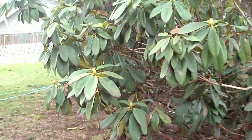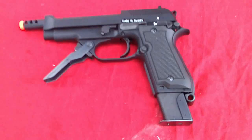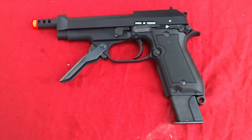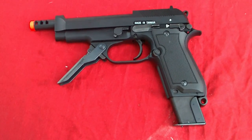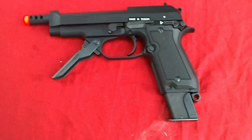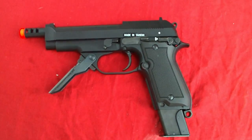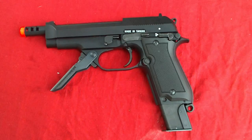So, KWA M93R — definitely a good gun. Definitely one you're going to want to be looking out for. Again, if you want to watch full videos of this, click on the link in the video information. All the information on this gun should be right there. Alright, so that is the accuracy test of the KWA M93R.